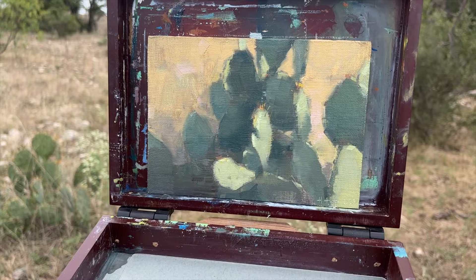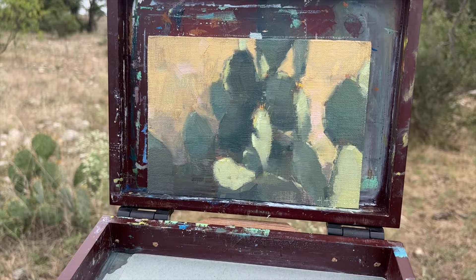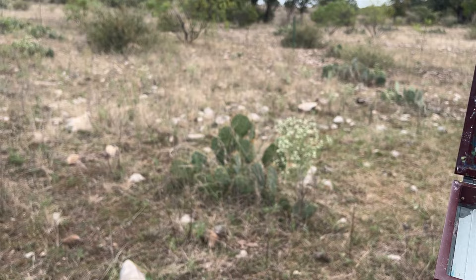I wanted to experiment with a very planar kind of painting, thinking about volume and structure. Earlier this morning the light was a lot more direct — as you can see it's very overcast now — but let me go ahead and show you the painting. This was the grouping of cacti that I chose to paint. Here is the painting.